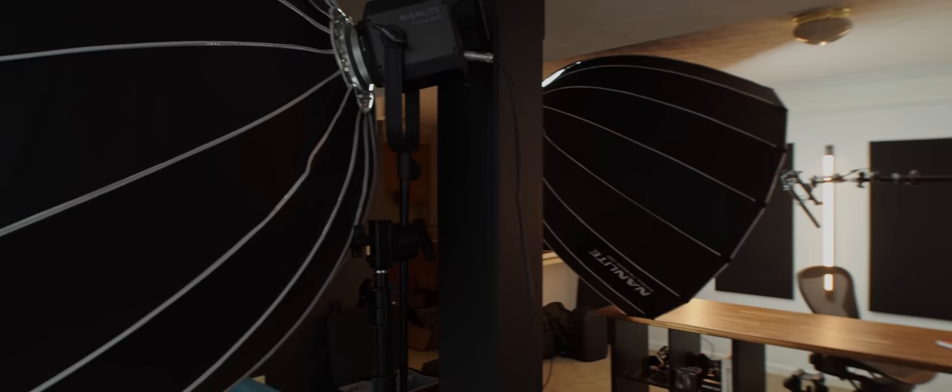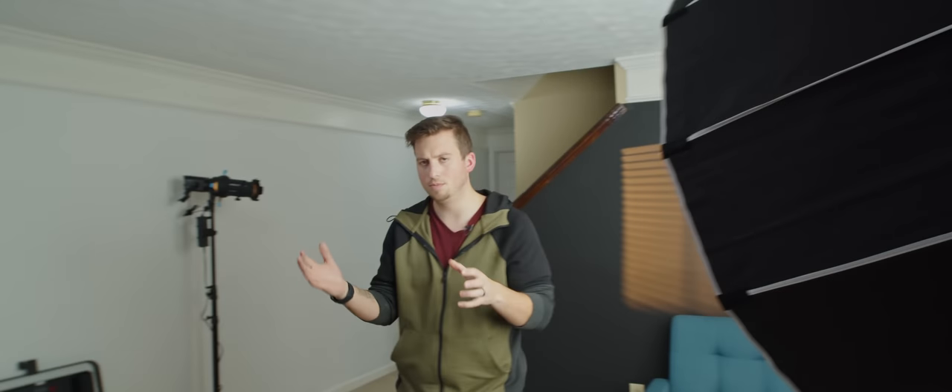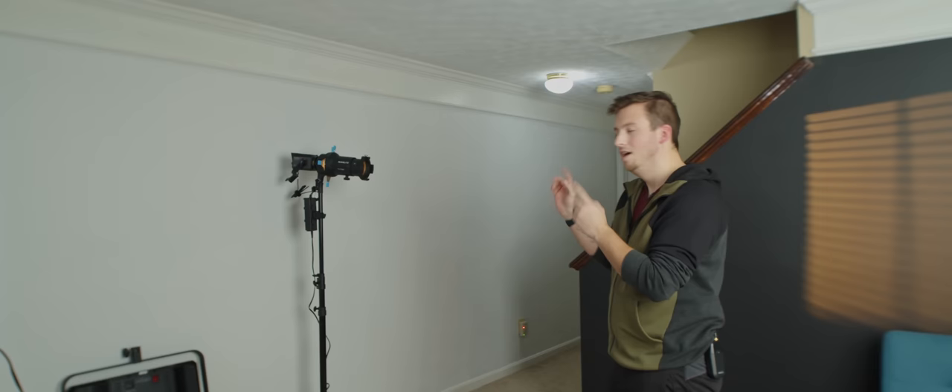Welcome back to the first official product video in the new space. If you want to check out the whole new studio tour, I uploaded that a couple days ago — check the card above or the description below. Today I'm super excited because we are talking about the Samsung Galaxy S21 Ultra. We're not going to cover phone performance or anything like that, just the camera and its video capabilities. So without any more delay, let's jump into it.